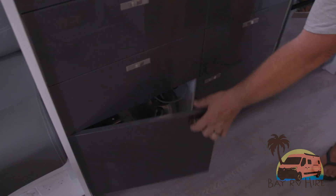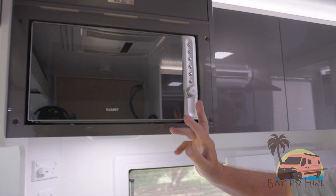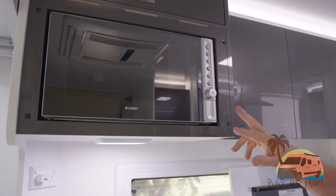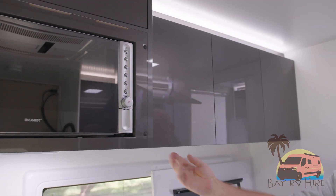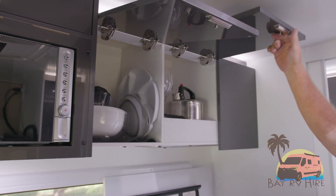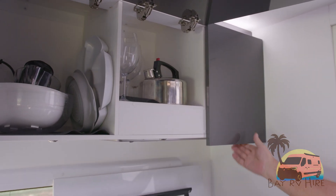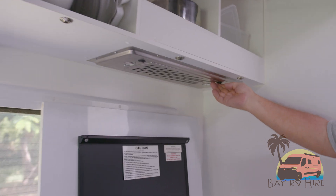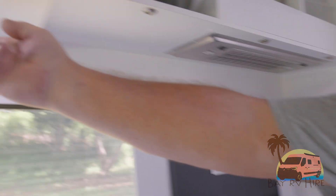With the essentials, there are toasters and kettles. Up above is your microwave, which can only be run when you're on 240 power, same as the air conditioner. You've got your microwave and a little storage compartment above it. The upper cupboards are operated by lifting the little latch underneath. There's also a vent for when you're cooking and extra lighting under the range hood.